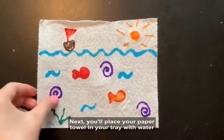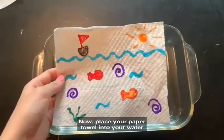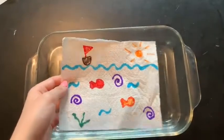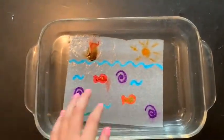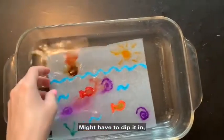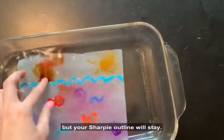Next, place your paper towel into your tray with water and watch the magic happen. You might have to dip it in, but your washable marker will come completely off while your Sharpie outline will stay.